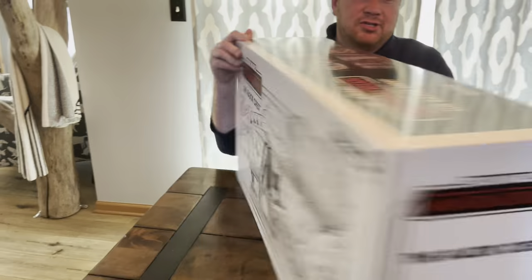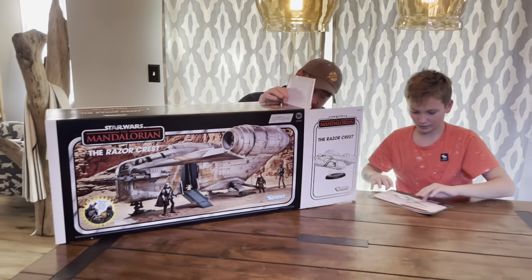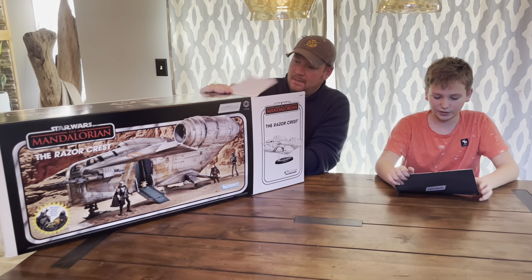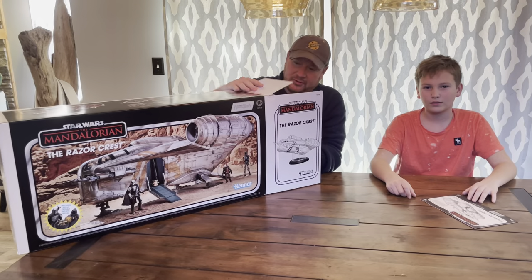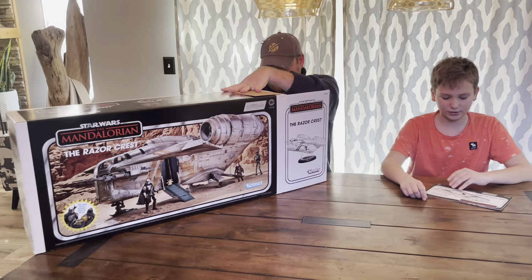Let's take a look at what's actually inside, shall we? Alright, instructions. It looks like this thing's packed pretty well. It does come with a stand, which I said earlier — stands are really nice. Oh no, it said there's assembly required.